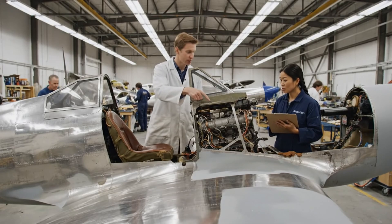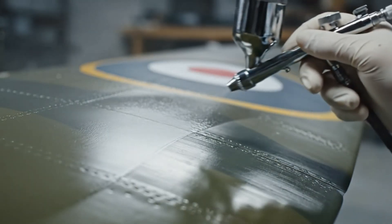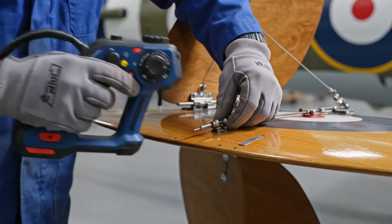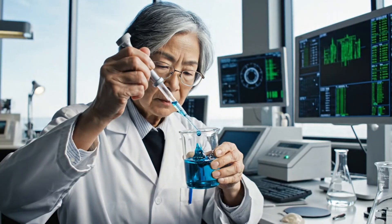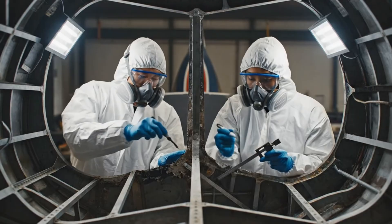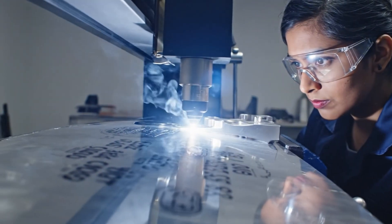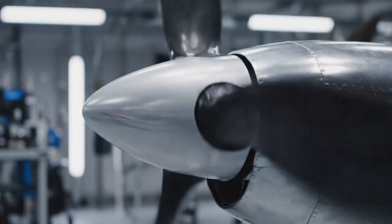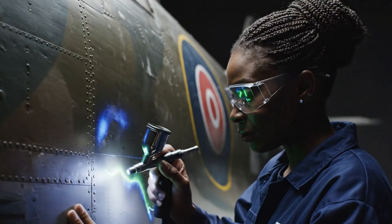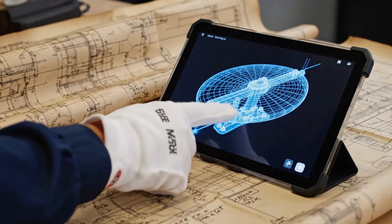We need to reinforce the longrons here before we seal the fuselage. The stress fractures are too deep. I've added that to the schematic — we'll start tomorrow. Let's make sure the alignment matches the AR overlay exactly. Reading five Newton meters on the torque wrench now.